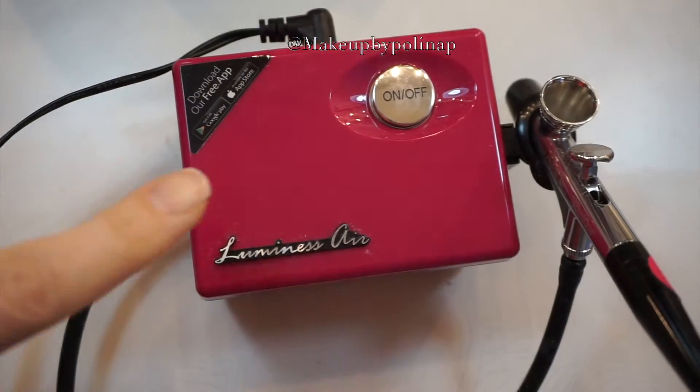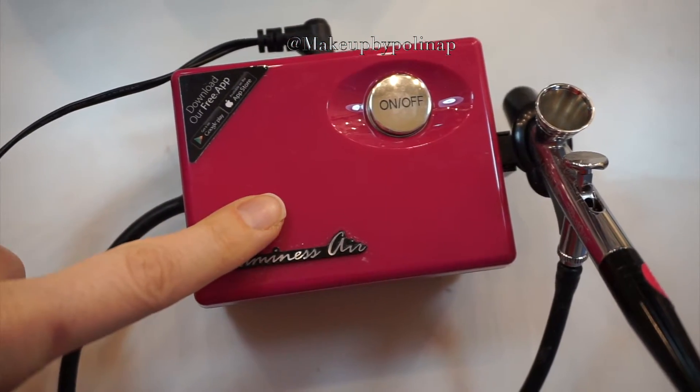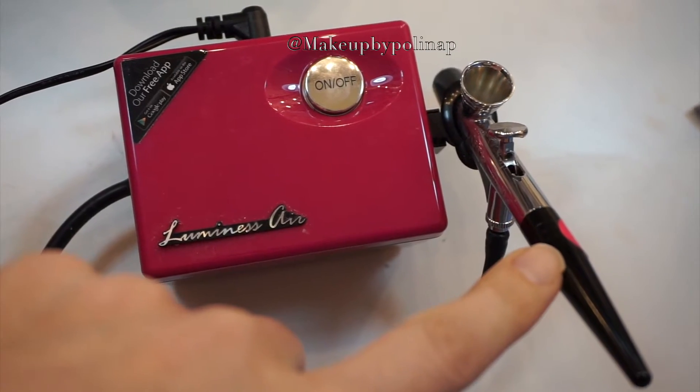Hello guys, welcome back to my channel. Today I'm doing a video showing you how to do airbrush makeup. I think it's very interesting. I received this airbrush kit from Luminous Air a long time ago but haven't filmed a video yet, and I apologize for that. So here we have a compressor and a stylus pen.